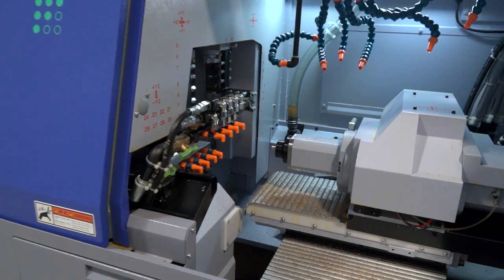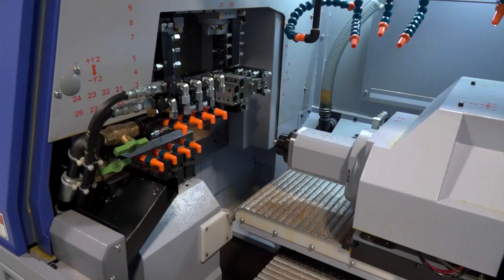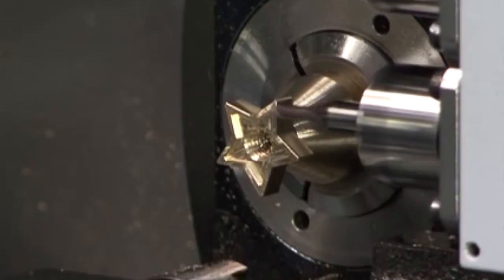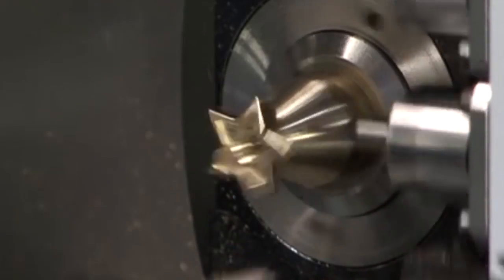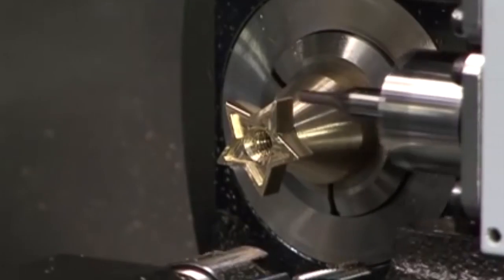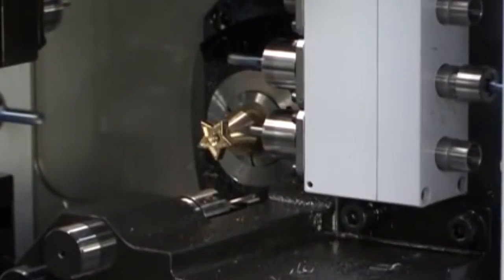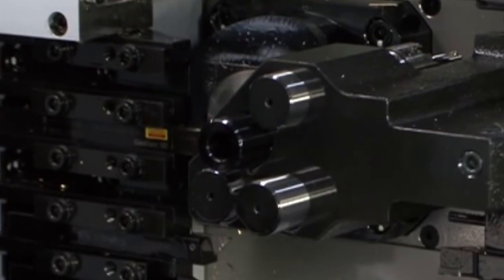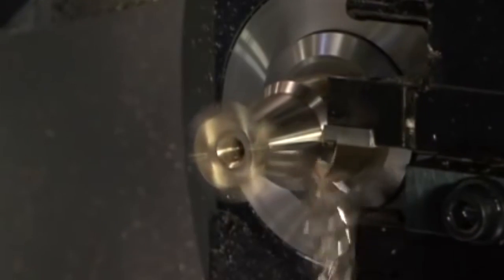If we talk about the main spindle side to start with, we've actually got the option to go up to 22.2 millimeters in bar capacity. We've got a 10,000 RPM, 3.7 kilowatt spindle motor. We've got seven turning tools and we've also got eight driven tools with the B axis, which means you can machine off-center holes, and the maximum speed of those driven tools is actually 8,000 RPM.